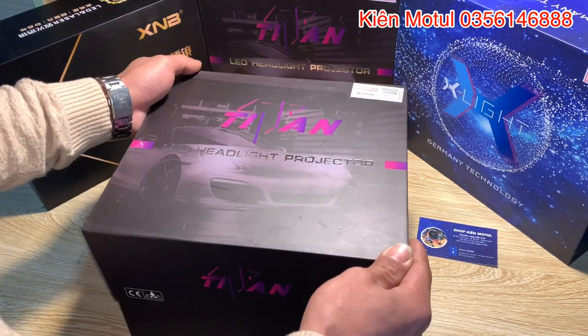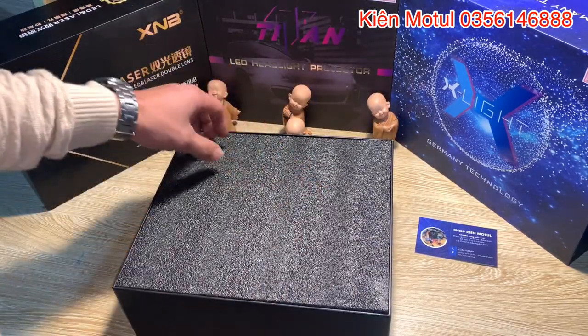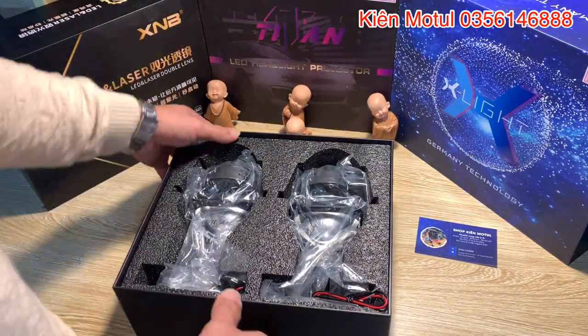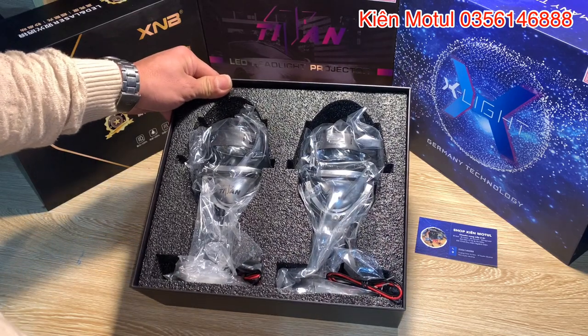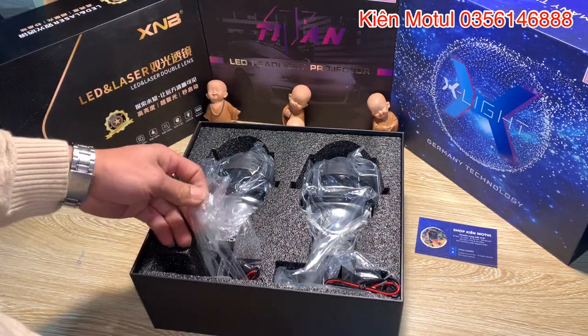Bây giờ em lại đi khui hộp cái sản phẩm này. Sau khi khui hộp ra thì các bác có thể nhìn thấy ở đây nó sẽ có một cái phần lốp xốp khá là dày. Và ở trong này như thường lệ nó sẽ chính là hai cái phần bi của chúng ta. Trước khi đi xem xét cái phần bi này thì em sẽ đi qua một vòng để các bác thấy là cái phụ kiện nó kèm theo là gồm những cái gì.